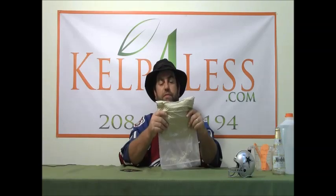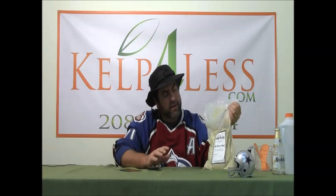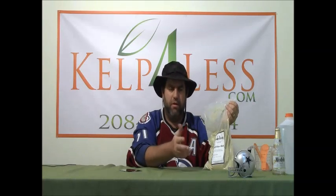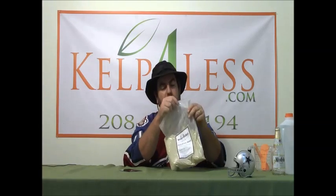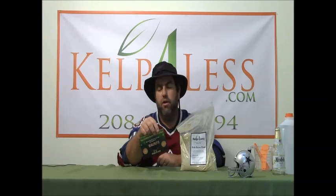We get this from the west coast and work with a gentleman in the Washington area who processes a lot of ocean fish. This is ocean-run, wild-caught fish bone meal — it's the leftover after they make fish meal or liquid fish fertilizer, the insoluble parts of fish. It's a great addition to soil, and many growers order it in bulk to mix large quantities of potting soil for the good long-term slow-release phosphate and calcium. We sell this in multiple sizes, so rest assured it'll be packaged fresh and shipped quickly. Don't forget the coupon code to save yourself some money — kelp4less.com, 208-346-7194.